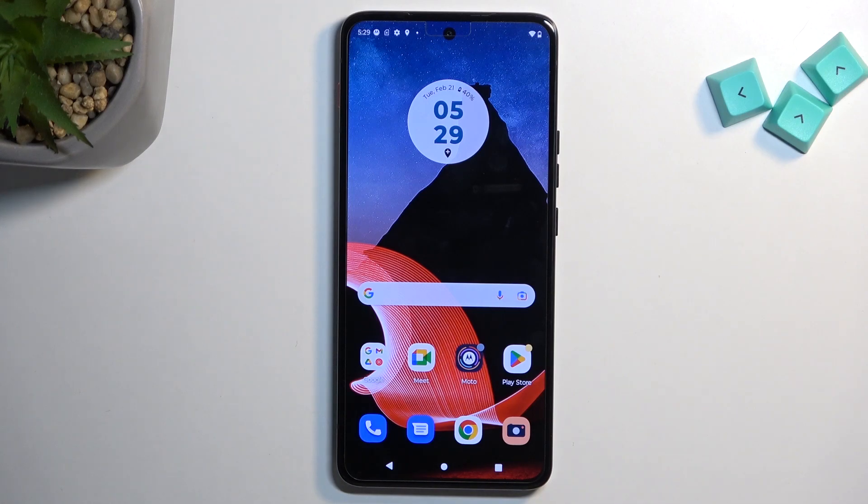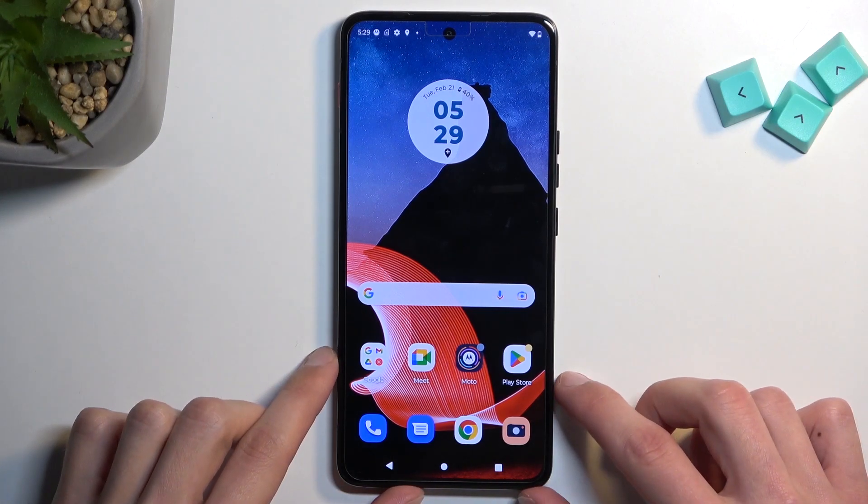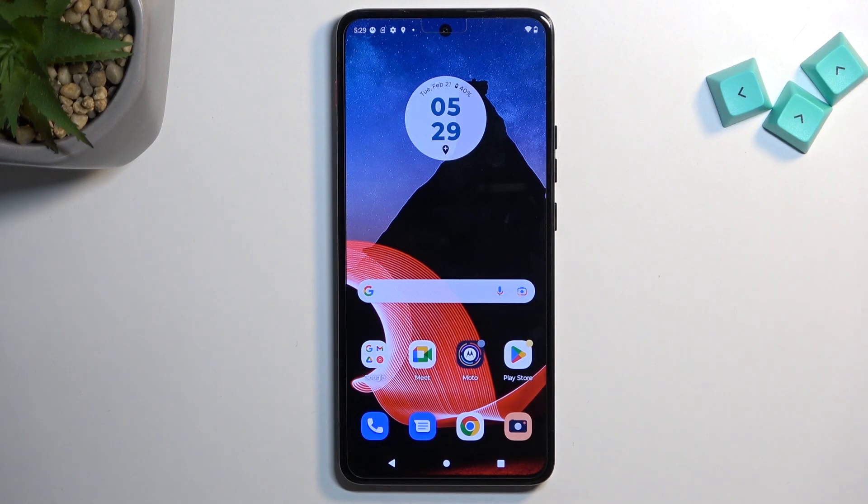Welcome and follow me. This is a Think Phone by Motorola and today I will show you how you can hard reset this device through settings.